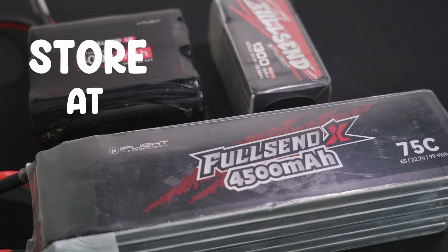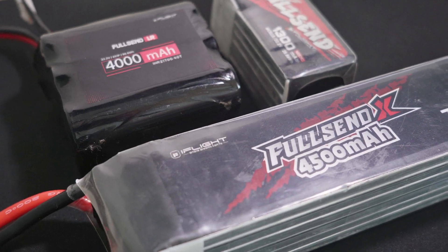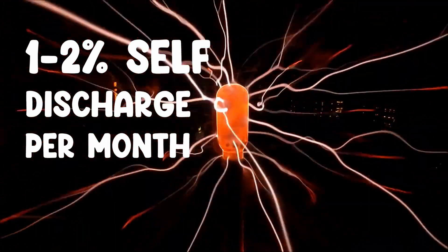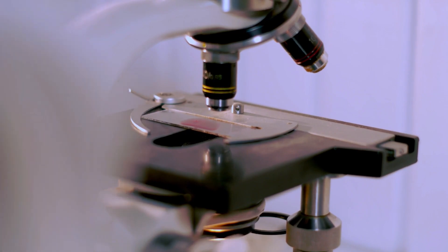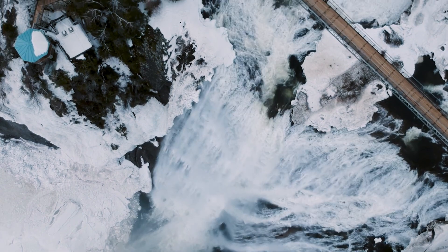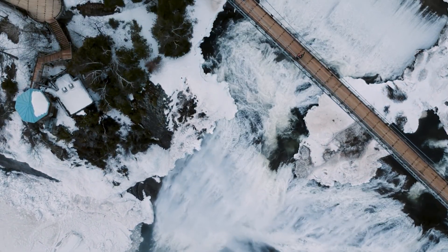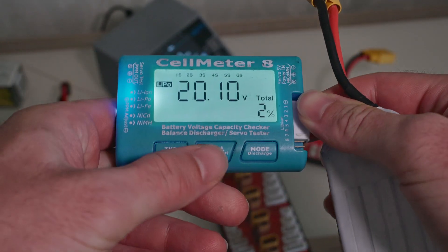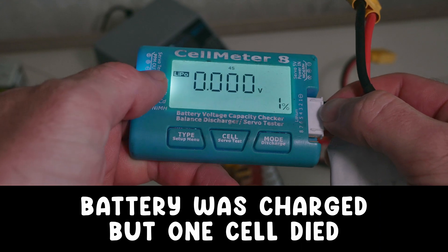Batteries should be stored at 3.8 volts if not used regularly. Since every lithium-ion battery will self-discharge about 1–2% per month, always make sure to do periodic checks, especially in winter and cold storage. Batteries should not be stored below 10 degrees Celsius or 50 degrees Fahrenheit. Even a charged battery can suddenly have a failing cell — as shown in the example — with one cell at 0 volts.